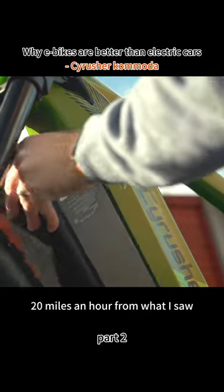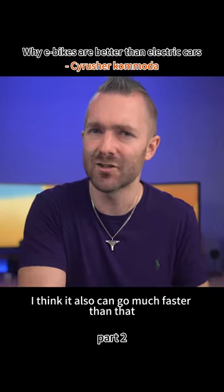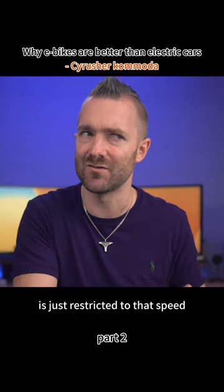It has a removable battery pack and goes up to around 20 miles an hour from what I saw. But depending on which country you're in, it can also go much faster than that — it's just restricted to that speed here in the UK.